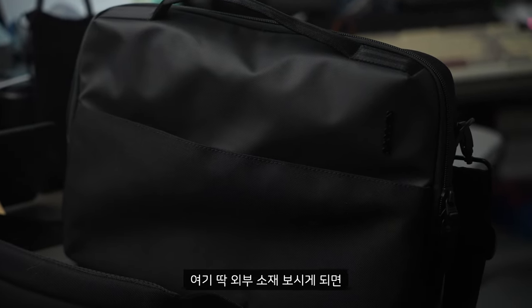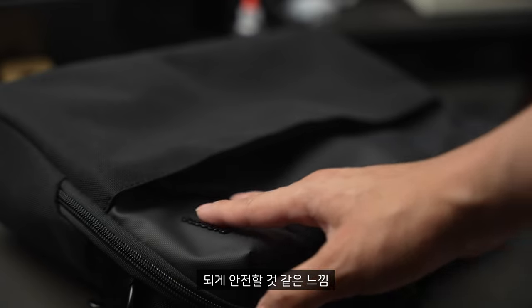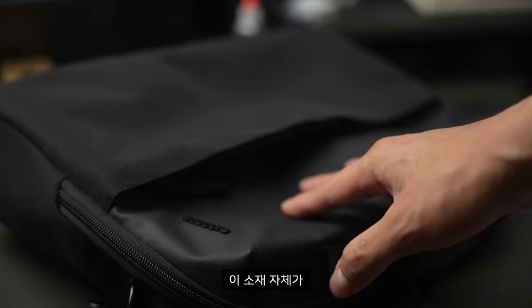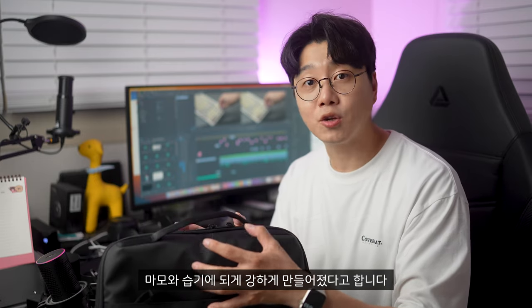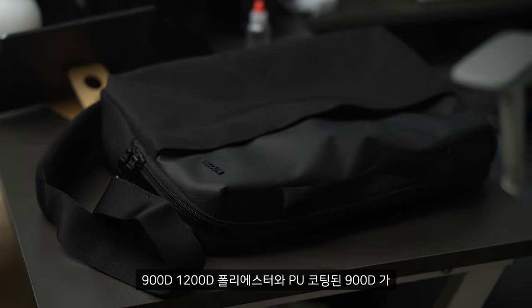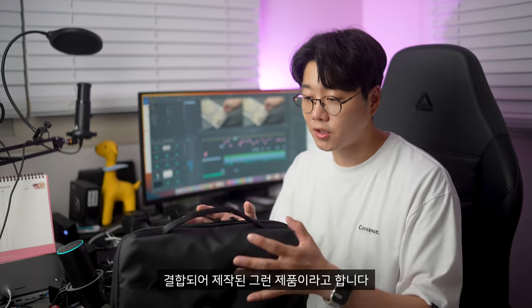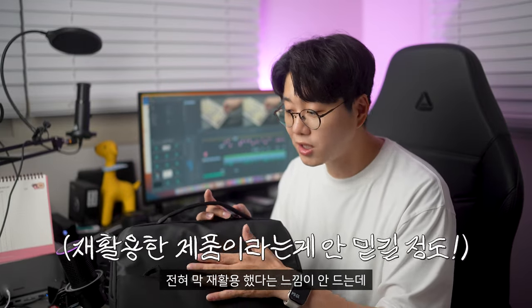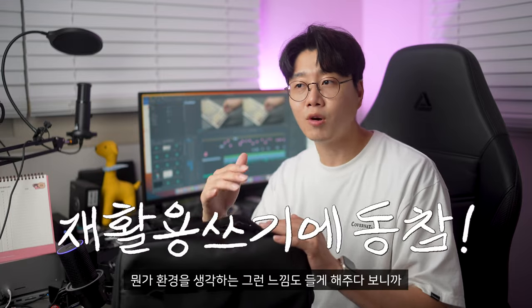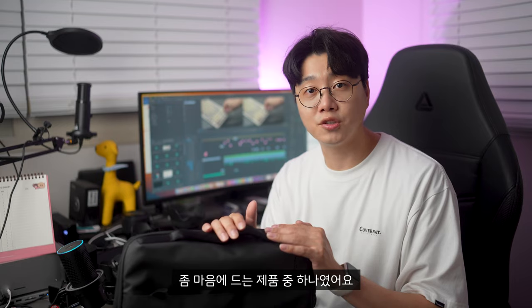외부 소재를 보시게 되면 약간 꺼칠꺼칠하면서도 외부의 오염으로부터 안전할 것 같은 느낌인데, 이 소재 자체가 마모와 습기에 강하게 만들어졌다고 합니다. 지속 가능한 재활용 제품으로 900D, 1200D 폴리에스터와 PU 코팅된 900D가 결합되어 제작된 제품이라고 합니다. 실제로 가지고 다니면 재활용했다는 느낌이 전혀 안 드는데, 환경을 생각하는 느낌도 들게 해줘서 마음에 드는 제품이었어요.